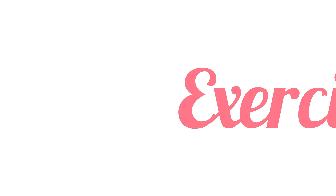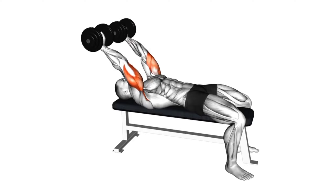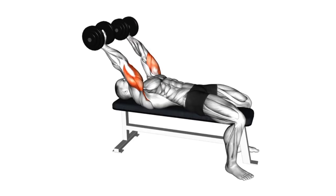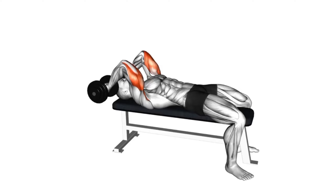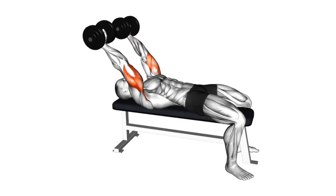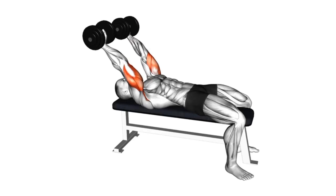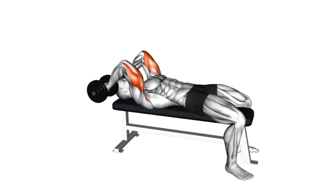Third exercise: Dumbbell pronated grip triceps extension. Lie down on a flat bench holding two dumbbells directly above your shoulders. The palms of your hands should be facing forward, and your elbows should be tucked in. Now inhale and slowly lower the dumbbells until they are near your ears.